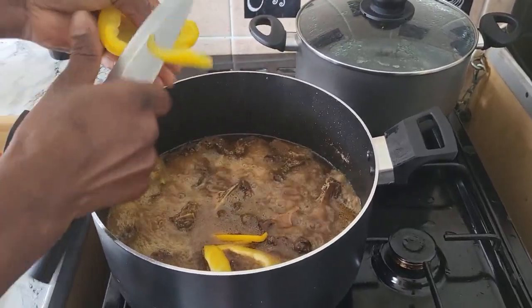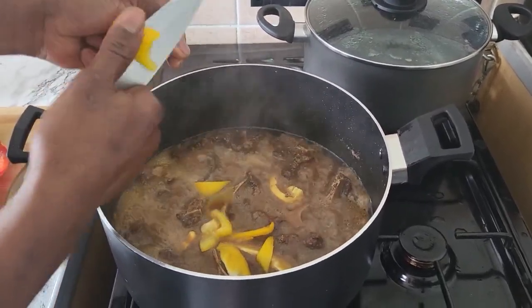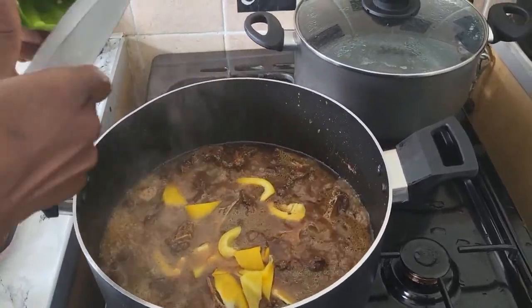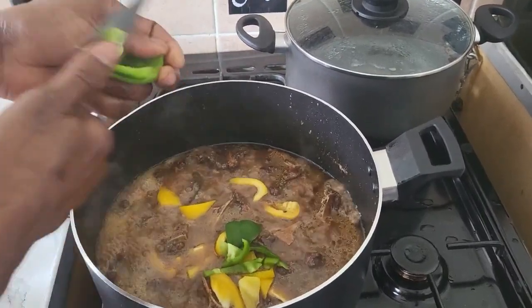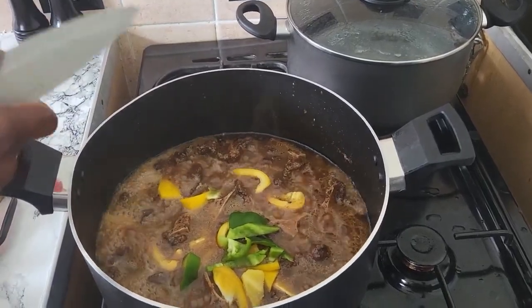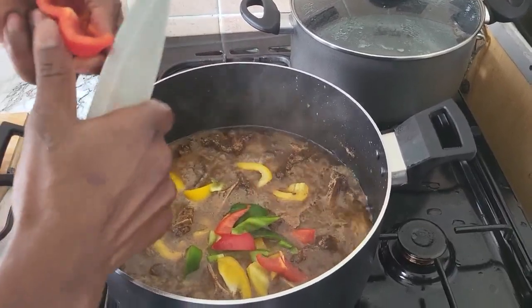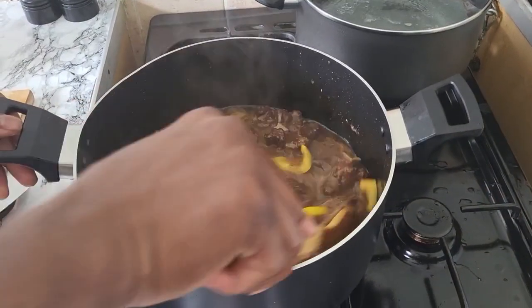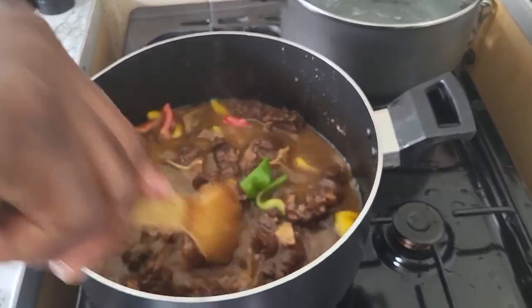Cut them up big — this is some yellow pepper, this is my green pepper, and this is my red. Just like that, put my red and my green. Just make this cooked down, and then I come back to you now because I'll sit on my pasta. Stay tuned and see what's going on.